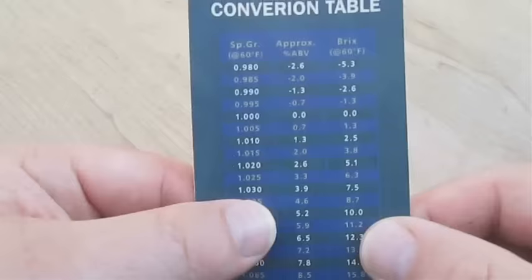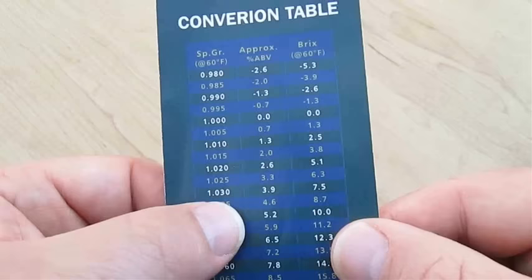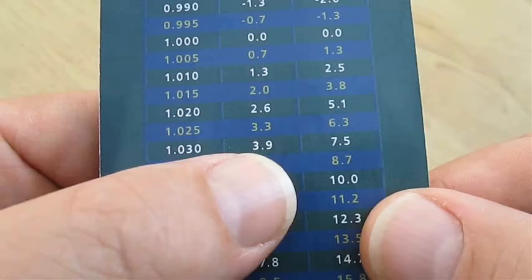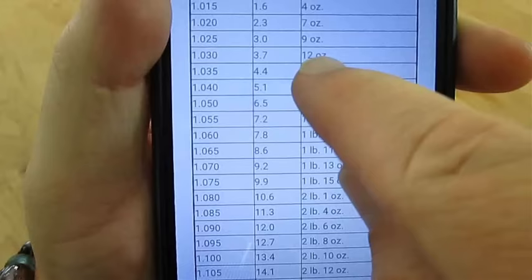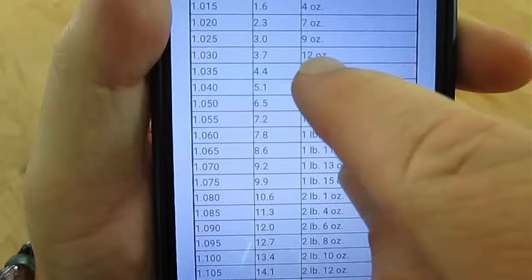If we take a look at our conversion table and go down to our 1.030 reading, it says that gives us an alcohol potential of 3.9%. But we need to hit 12% to prevent spoilage. That gives us 12 ounces of sugar, but we need to be right at 1.090 — that's over 2 pounds of sugar. We take this number, subtract it from this number, and that's how much more sugar we need to add per gallon of wine.